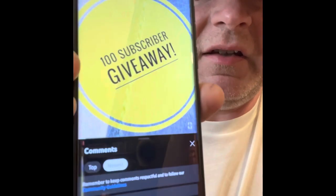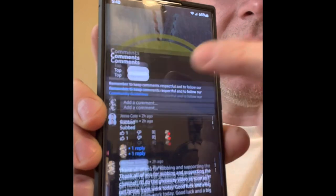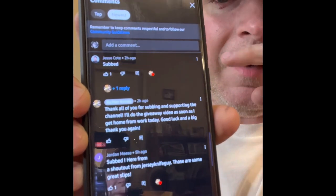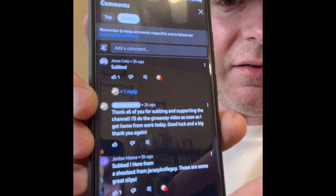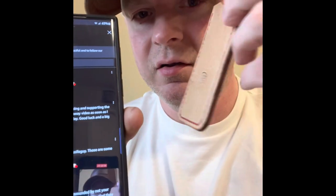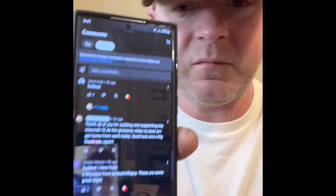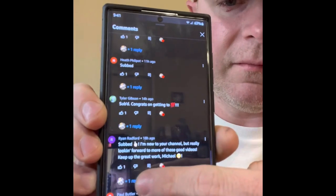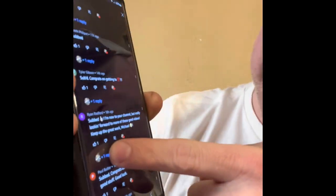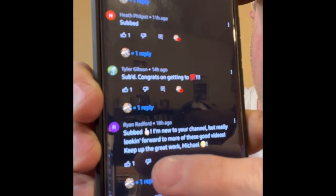The way I'm going to do this is I'm going to use my wife's phone that's on the post that everybody was supposed to hit subscribed on, and there are the comments. I'm going to scroll through and wherever I stop it, that's who gets it. Ready? One, two, three — we're going to do this one first. Whoever wins here wins this one. And it is Ryan Redford. Ryan Redford — he said subbed.